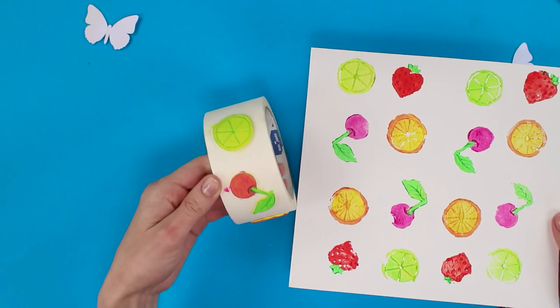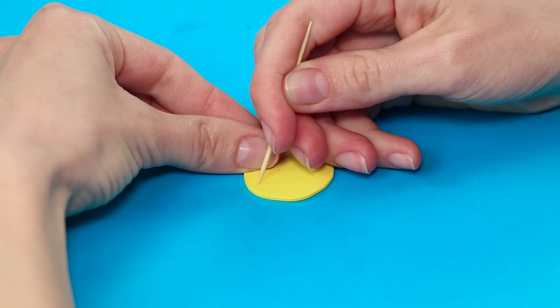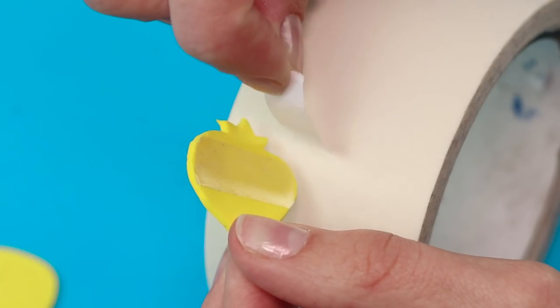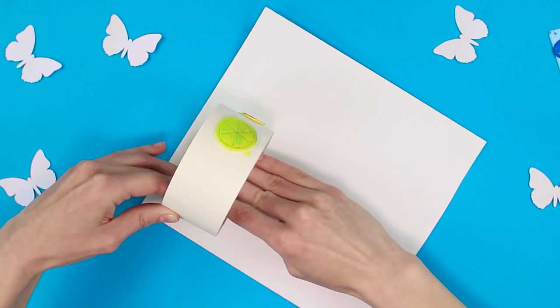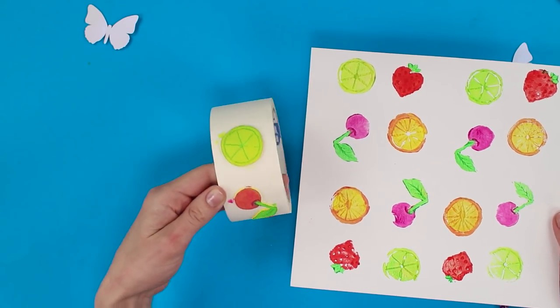Let's make life brighter with the help of original fruit stamps. You will need wide scotch tape and a small piece of foam. Cut out a circle from the foam. Make a drawing of a lemon wedge by pressing a toothpick. Make several workpieces of different shapes. Paste stamps on scotch tape. Apply the paint to the foam. Roll the bobbin on the sheet. You get a juicy fruit ribbon — bright and full of vitamins!